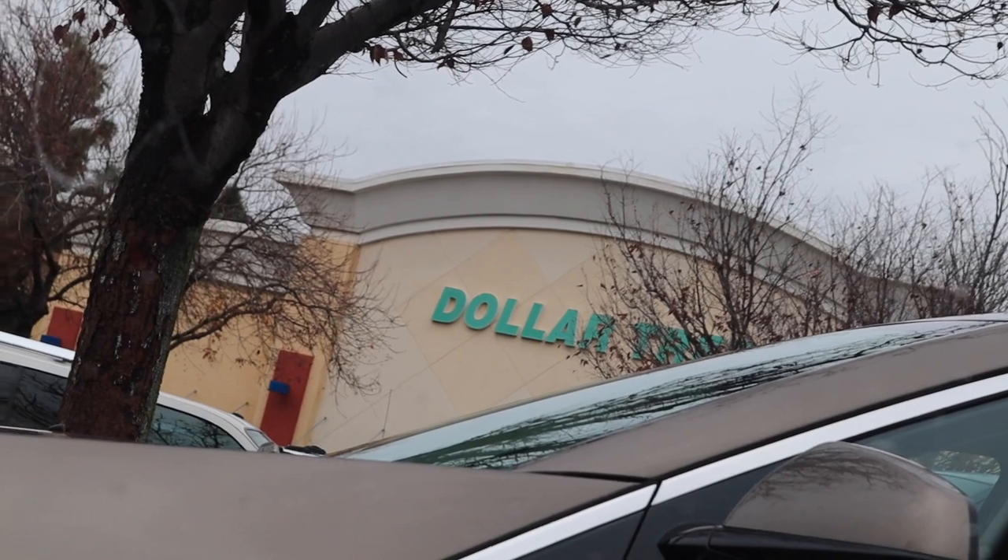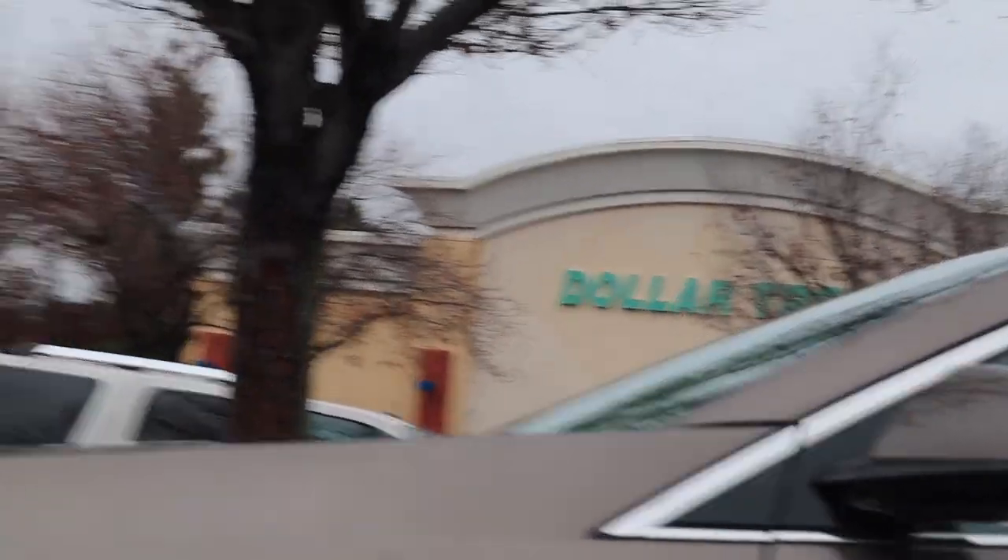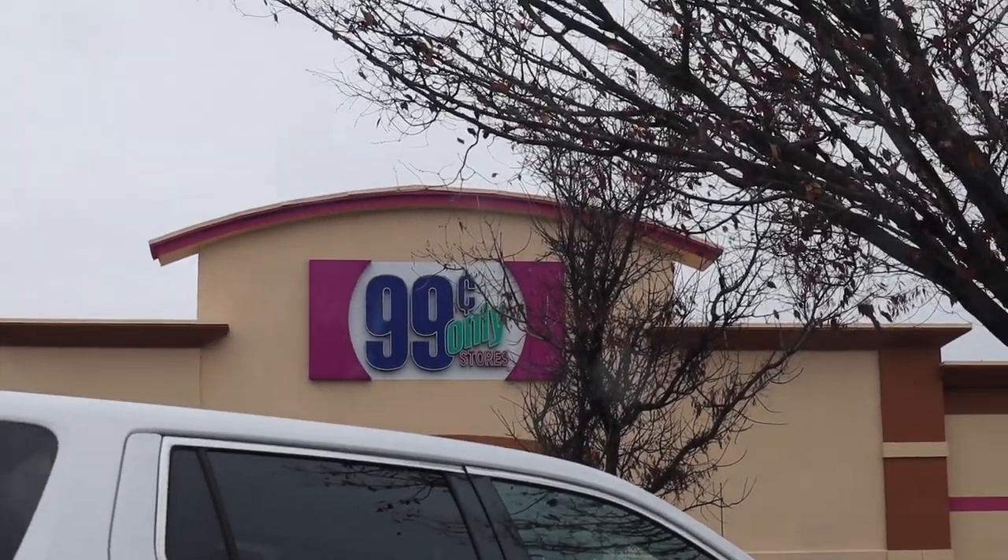Today I not only went to Dollar Tree, but I also went to the 99 cent store and found a whole bunch of products — some specifically meant for aquarium use and then a whole bunch of things not meant for aquariums but super beneficial to the hobby. Without further ado, let's head to those stores. First up we got the Dollar Tree on the right, and on the left the 99 cent store.